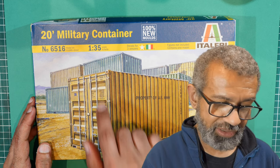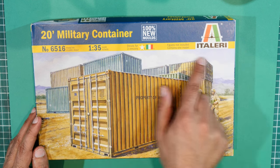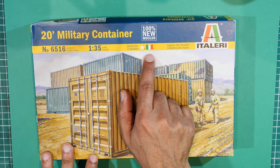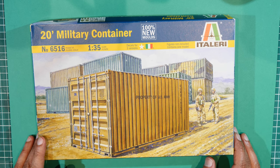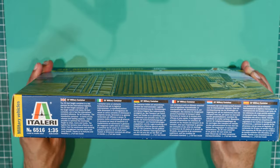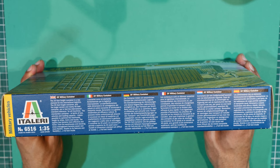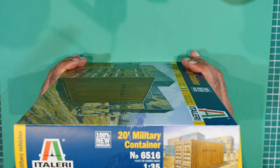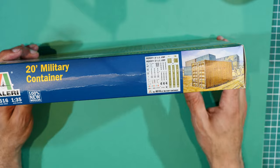It's Italeri's 20-foot military container — 100 new molds, exciting! As you can see, it's Italeri's 24 military number 6516 model kit, 1:35th scale, with decals for two versions — two American and one I assume Italian — figures not included. The painting on the cover is fairly straightforward. On this side there's some information about the container: the 24-foot freight container is described as a key element to international logistics in six different European languages.